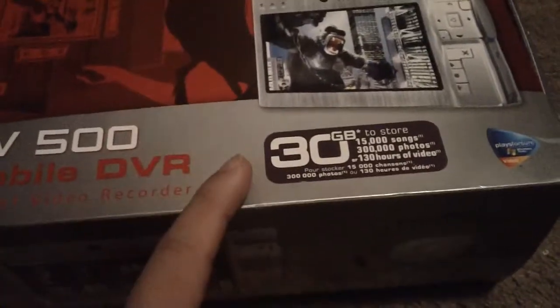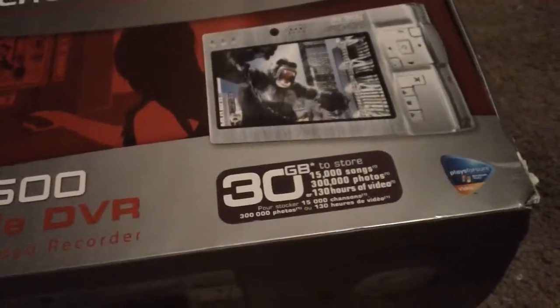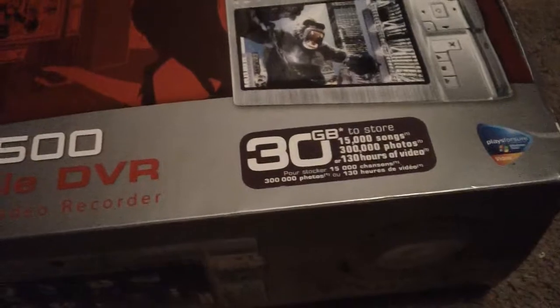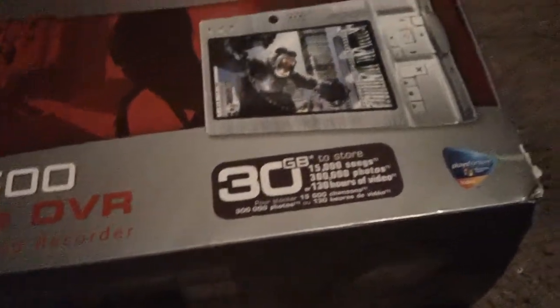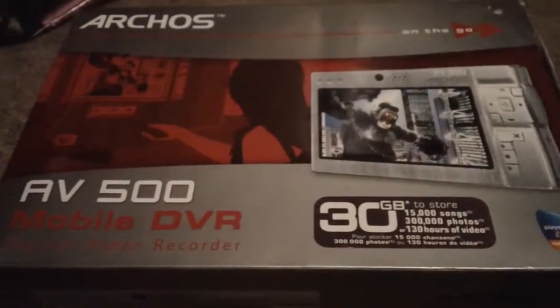The 100 gigabyte model is the same exact thing with 100 gigabytes, but you can't change the battery. I've even heard that on the 30 gigabyte model you can change the hard drive too, but someone told me that and I'm not sure.